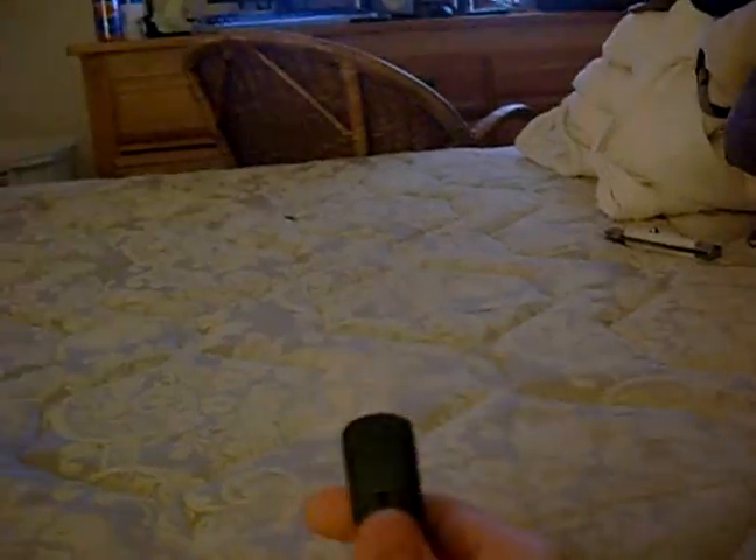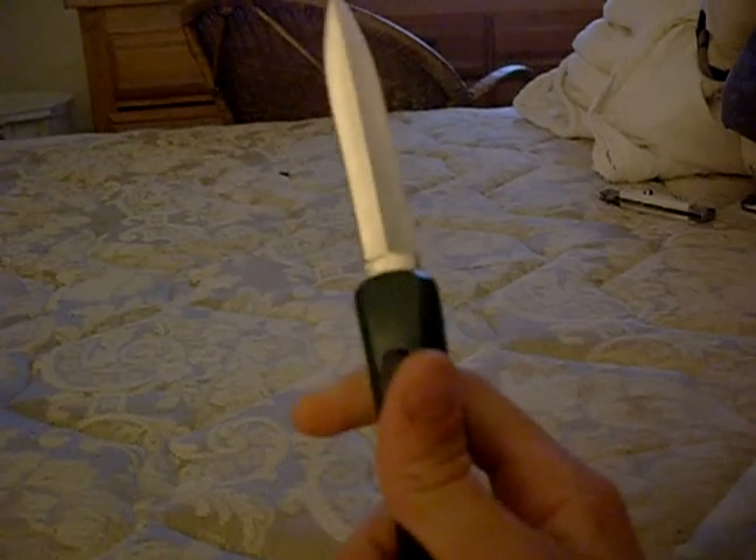You can unscrew this faceplate, which is great if you want to work on the blade or get a new spring in there, whatever you want to do. The ejection is pretty cool and pretty quick on it.